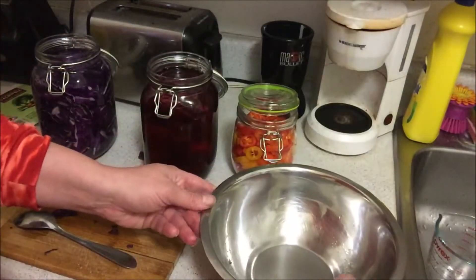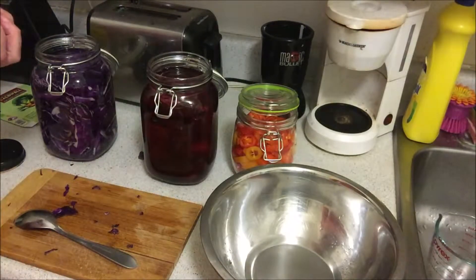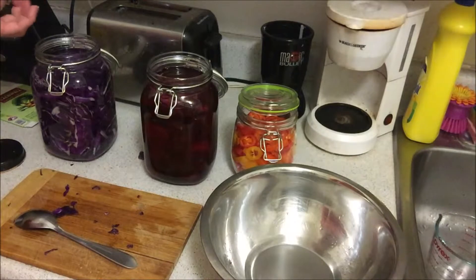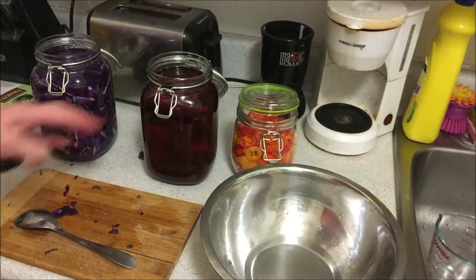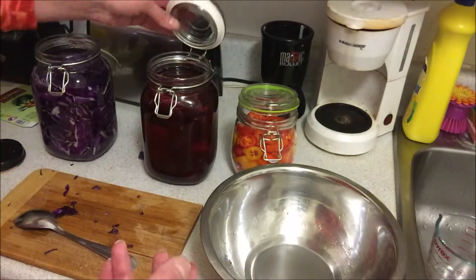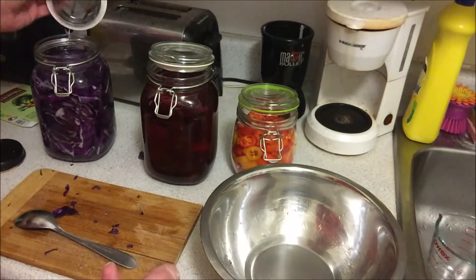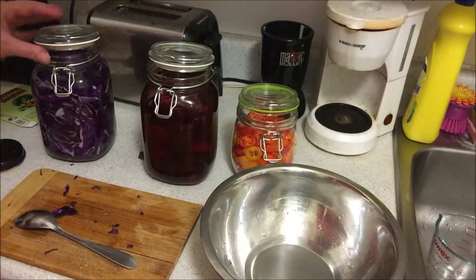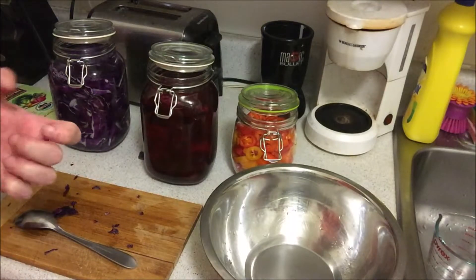This beet jar worked out better than the cabbage, because the cabbage had little pieces that floated to the top. I had to fish those out. The beets stay down nicely. Now we wait for bubbles to come up, and just cover it loosely — you shouldn't close it fully for 10 days at room temperature around 20°C.